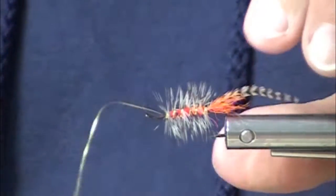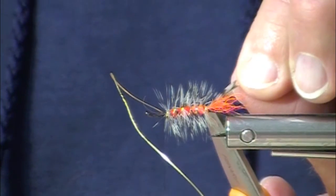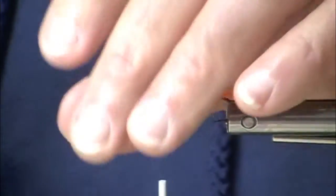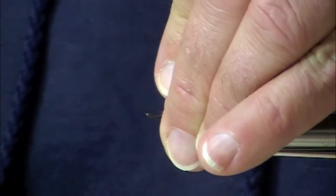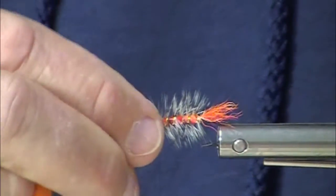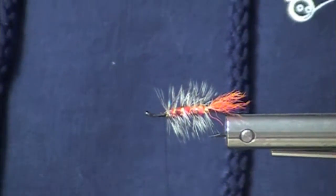Now, I suspect — if you want to overthink this — this fly is effective because those hackles create a little bit more turbulence in the water. I don't know if that's true, but the fact is this fly works. And when you tie something on and you hook a fish, why not tie it on again?